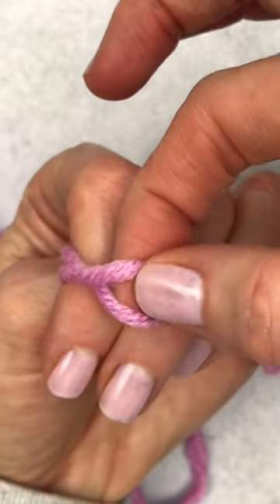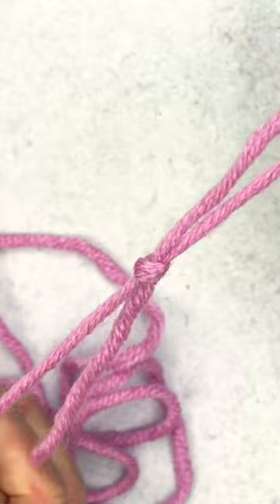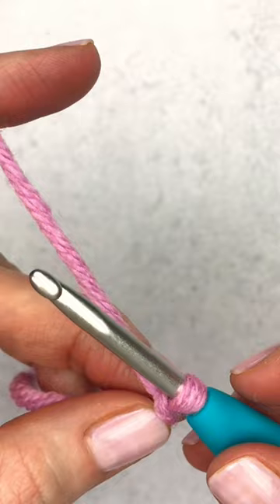If you're someone that just can't wrap your head around a magic circle, I'm here to tell you you don't have to. I'm going to show you an easy way that you can start an amigurumi piece with just a slip knot and two chains. To get started, we're going to make a simple slip knot, chain one, chain two.